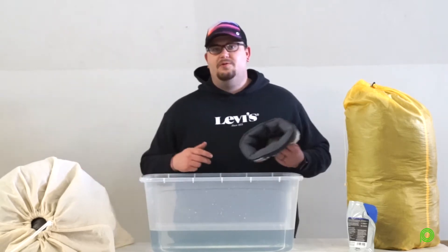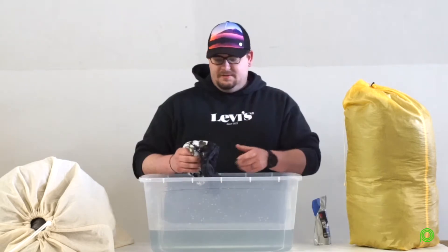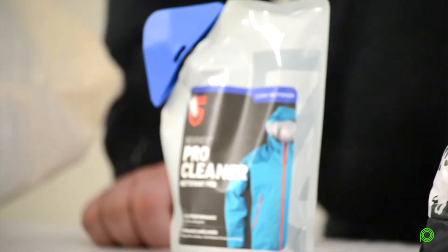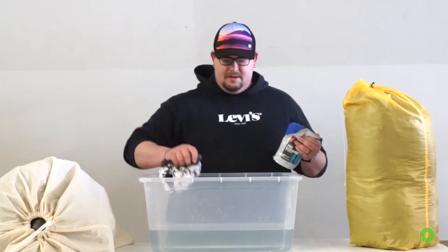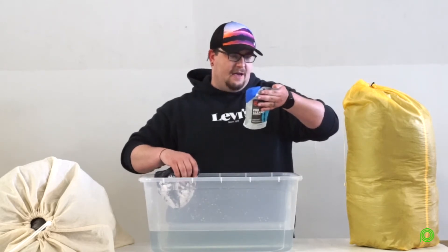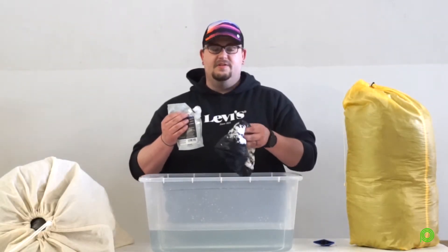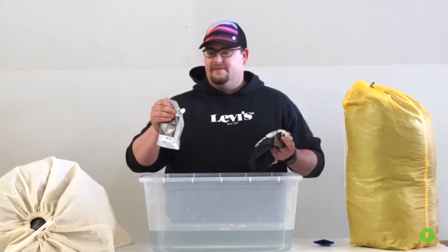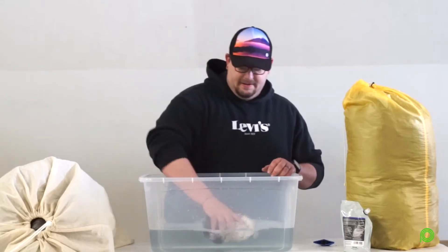The first thing we're going to do is get this nice and saturated with water so that we can clean it. You want to make sure that you're using a down cleaner — something that will not strip the down or the fabric of its DWR or its properties. Check the back of your package; it should tell you how much solution you need depending on the size of your item. In this case we're going to use a half ounce. If you have any large spots you need to spot treat, go ahead and hit those first. Now we're going to add in our half ounce.